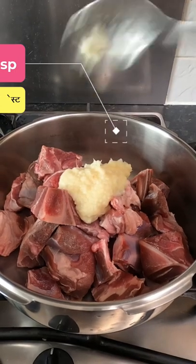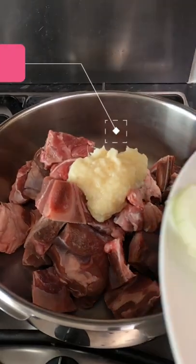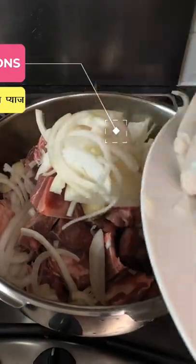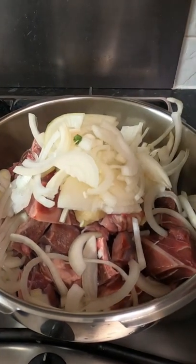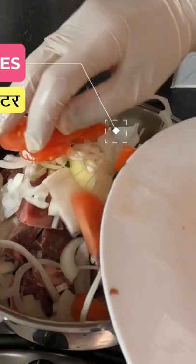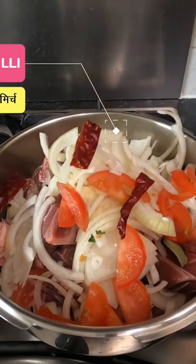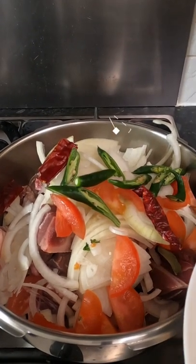Two medium-sized tomatoes, two Kashmiri dry red chilies split in half, and green chili.